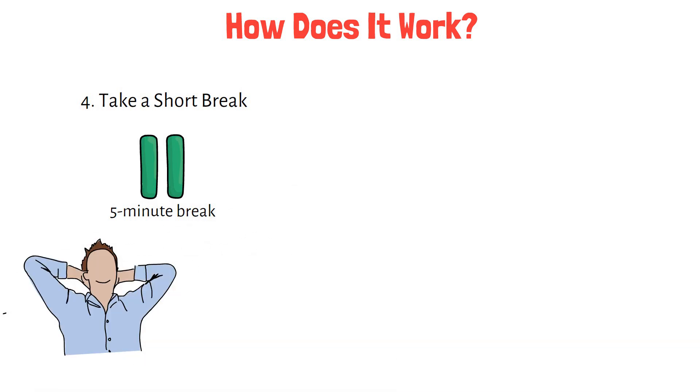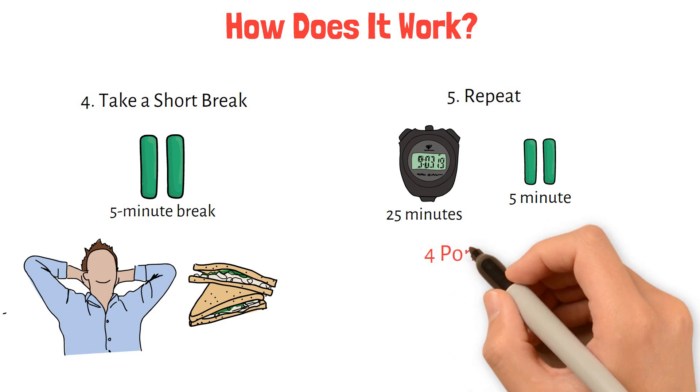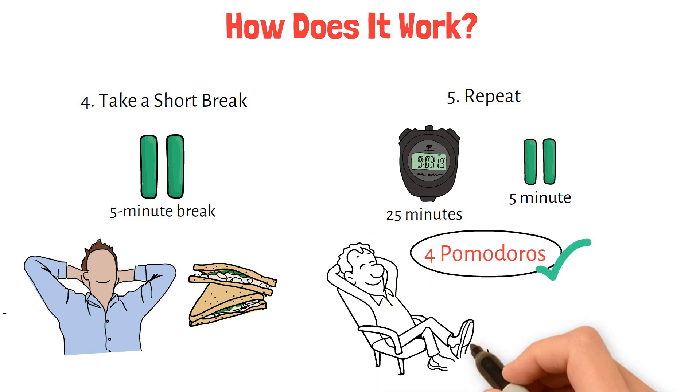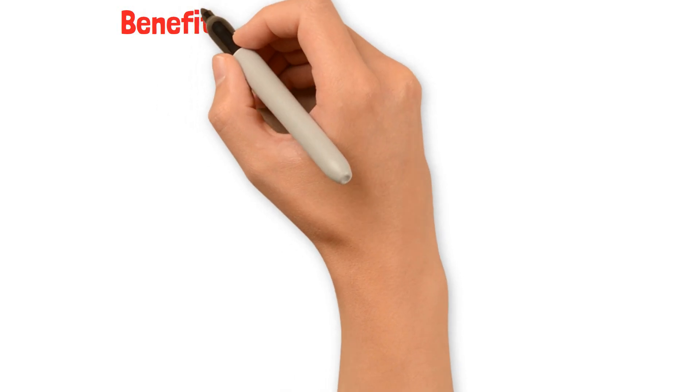Use this time to relax, stretch, or grab a quick snack. Step 5: Repeat. Repeat the cycle of 25 minutes of focused work, followed by a 5-minute break. After completing 4 Pomodoros, take a longer break of 15 to 30 minutes to recharge.